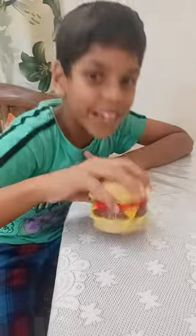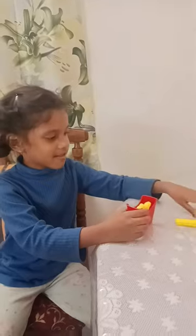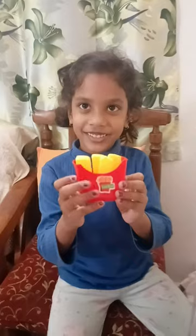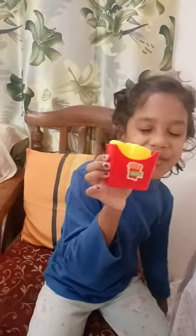One eat, one eat! Okay, Kushi, what comes after the burger? French fries. Okay, you're going to make French fries? Yes. Wow, it looks so real. Yes. I like French fries. It's my favorite.